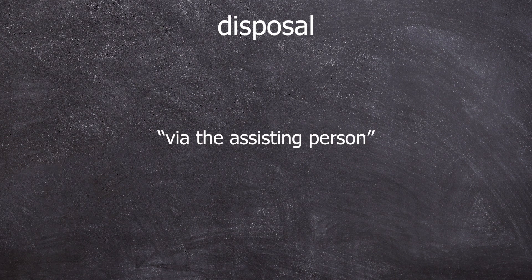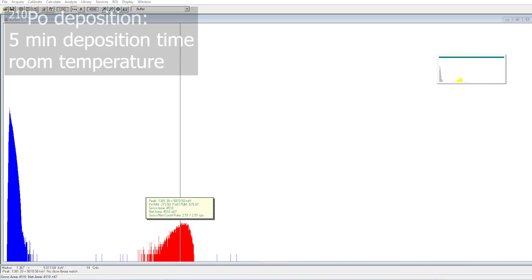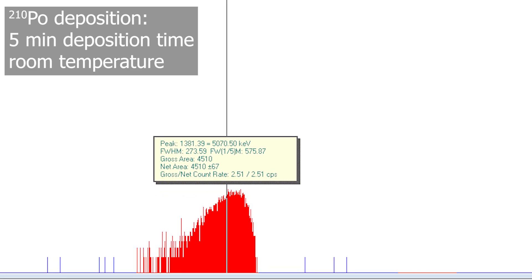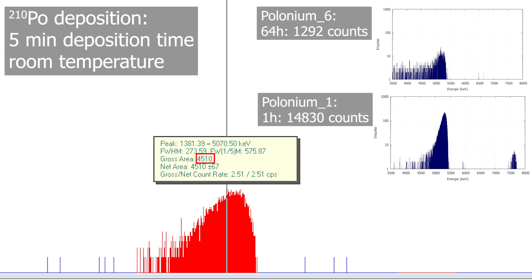Disposal: let it dry and the assistant will take care of it. Since I am this person, I will naturally continue to do some chemistry with this waste to make some future videos. As a little teaser, we pushed this whole deposition time story to the extreme and held a clean silver plate in a room temperature solution for only five minutes. The result was a spectrum with 4,510 counts. So even five minutes of deposition time is better than three days, but not as good as one hour. So it remains exciting — let's see what we will do for part three.